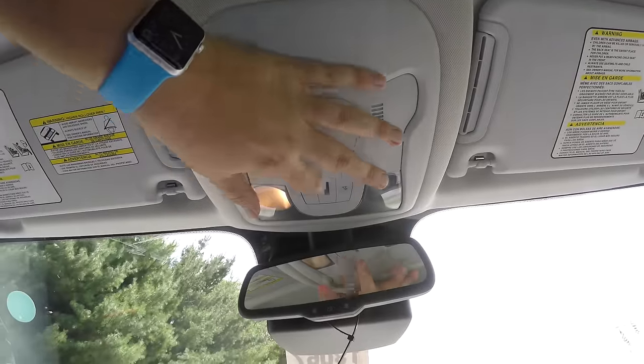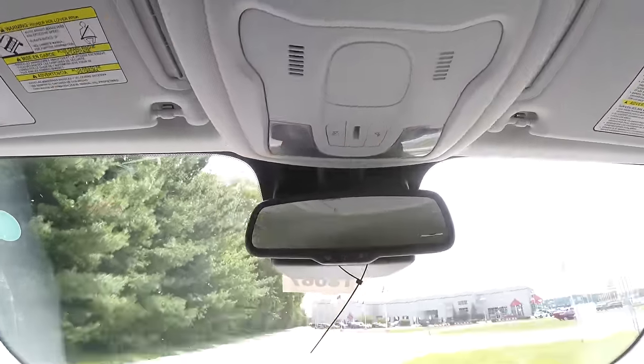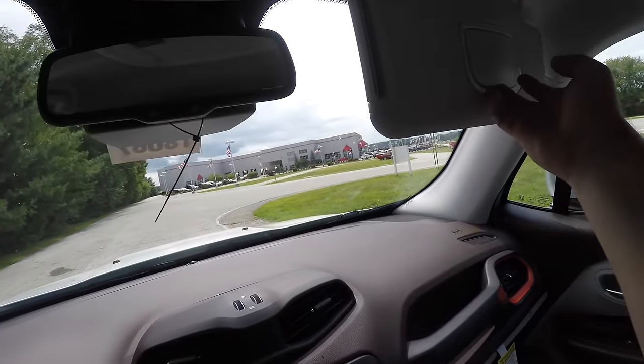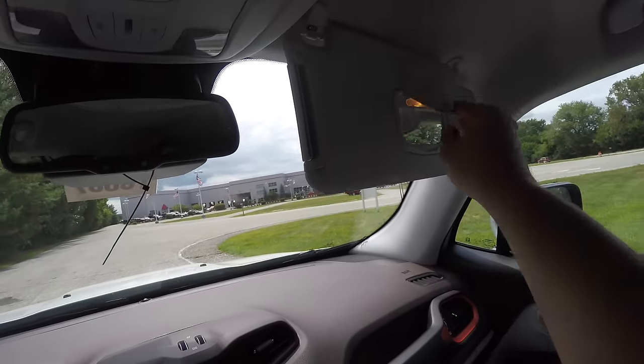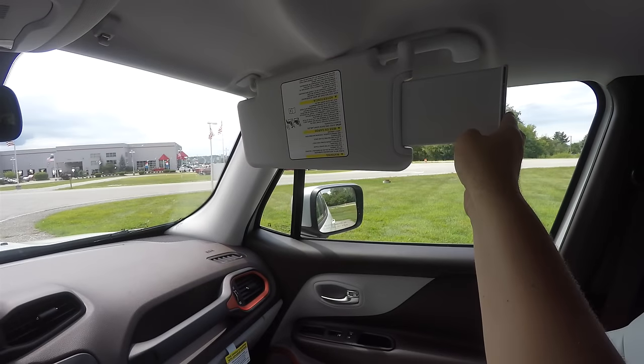Looking overhead, you have overhead map lights and an automatic dimming rearview mirror. There are also illuminated vanity mirrors, and the sun visors have slide-out extensions.